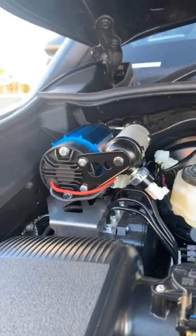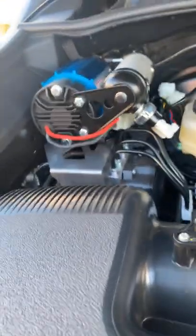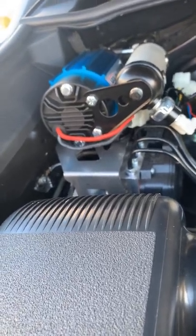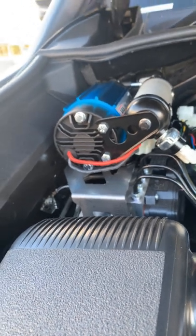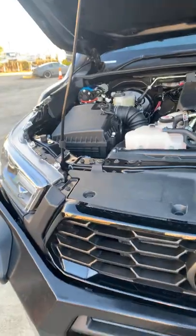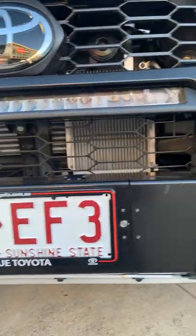Moving across to the other side, we've fitted an ARB onboard air compressor, mounted to a Scrub King vehicle-mounted compressor bracket. That should take care of pumping the tires up and down at will.